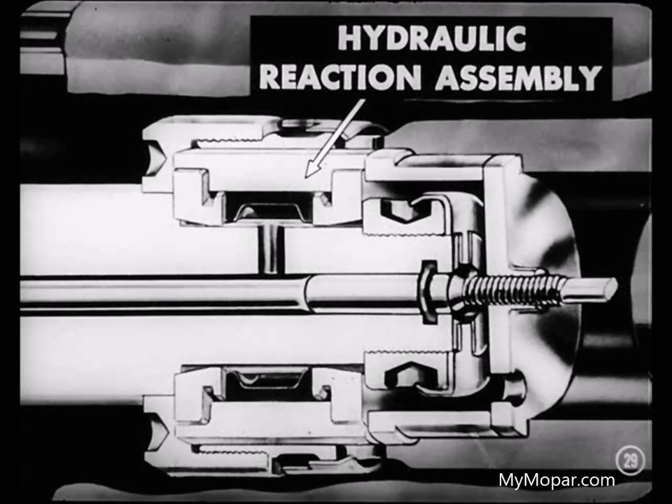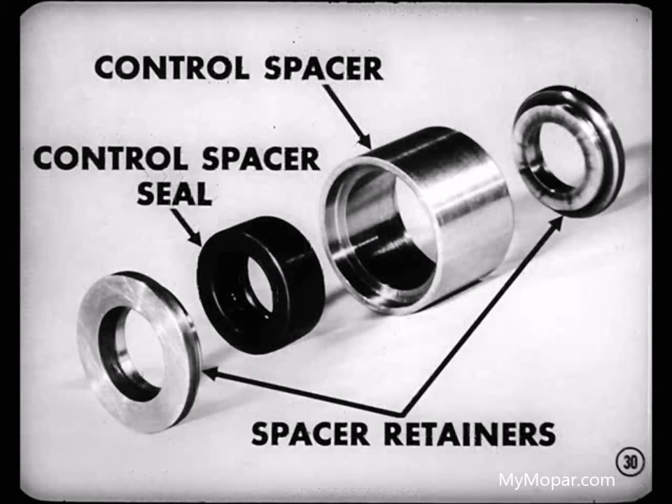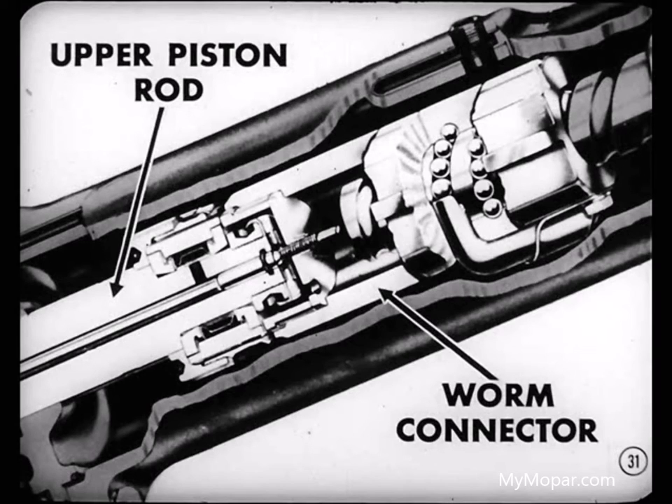That hydraulic reaction assembly gives the driver the feel of the road. It resists the relative movement between the control valve and the piston. Basically, the reaction assembly consists of a control spacer, two spacer retainers, and a control spacer seal. This unit is mounted on the upper end of the upper piston rod and is enclosed in the lower end of the worm connector.